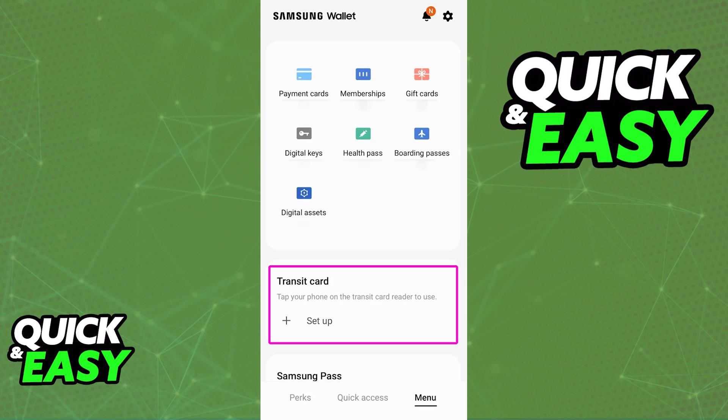This will allow you to use your phone to board any sort of public transit contactlessly, as long as the specific card that you are trying to add is eligible to be used in a digital wallet including the Samsung wallet.